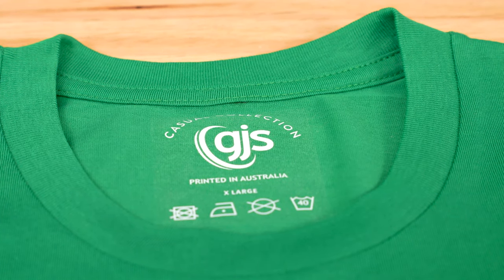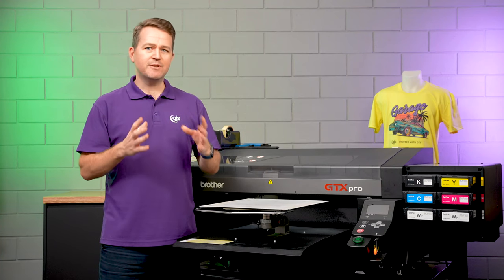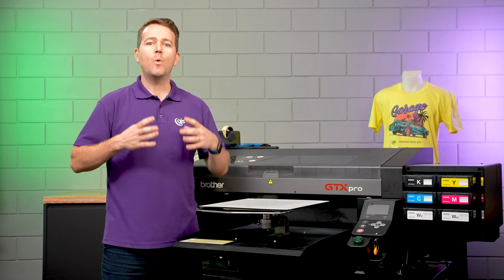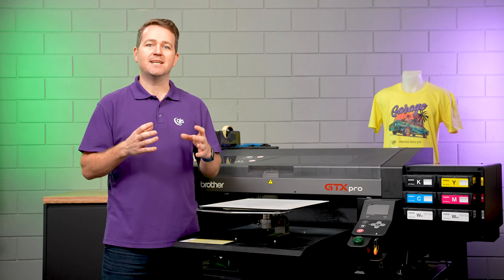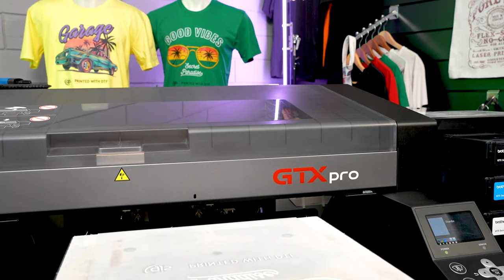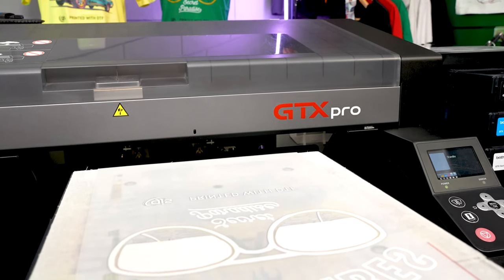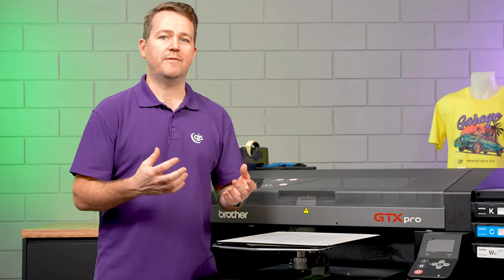There's a lot of talk about DTF at the moment and the various different ways that you can achieve the process. Some of the solutions in the market require an investment in a dedicated DTF printer. What's unique about the solution from GJS is that it utilizes an existing direct-to-garment printer. The benefit of this is that if you already have an Epson or a Brother, there's no additional upfront hardware investment required.